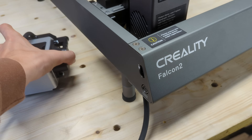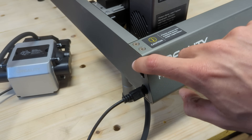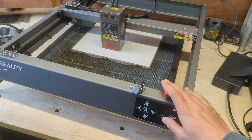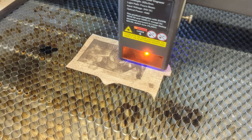We also find the power supply connector and an on-off switch. On the opposite side, there's a port to connect the included air compressor for air assist, and a dial to adjust its strength. Above the button panel, there's an emergency stop button, together with a key lock, to avoid unintended use of the machine.